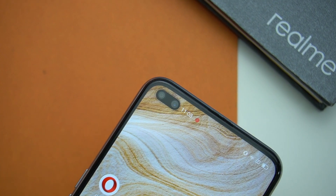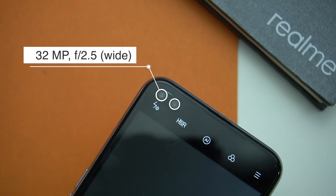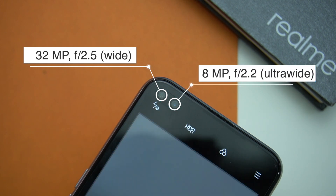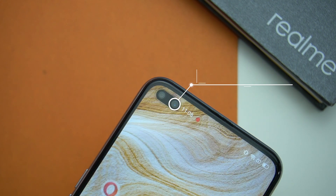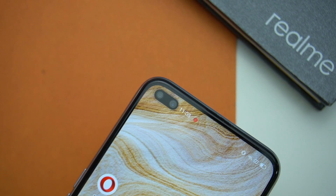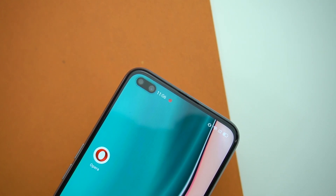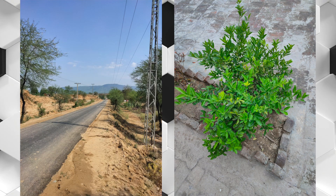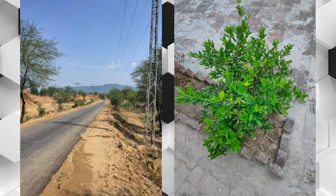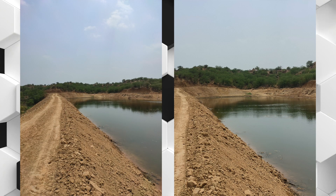Speaking about the camera setup at the front, we are getting dual selfie shooters like the Realme 6 Pro, with the primary lens being a 32MP sensor with f2.5 aperture and it is a wide lens. Along with it we are also getting an 8MP ultra wide lens with f2.2 aperture, and this phone sports electronic image stabilization from the front camera. The images taken with the standard 16MP mode are sharp and dynamic range is also good. If the camera is exposed directly opposite to the light, you may notice some softness in the images.